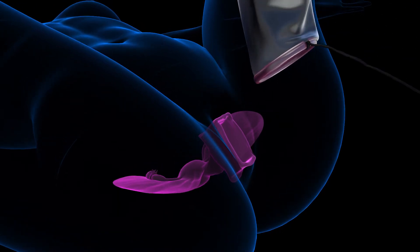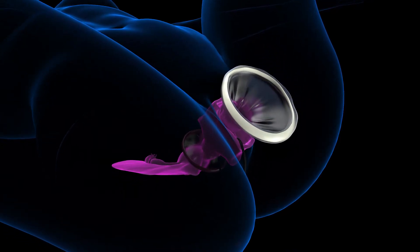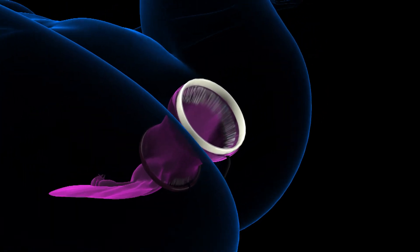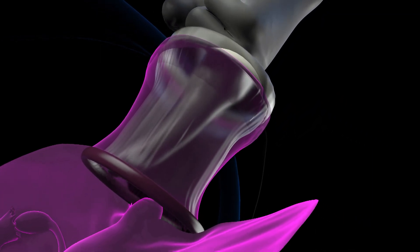The Alexis retractor inner ring is inserted around the cervix into the peritoneal cavity. The Alexis retractor outer ring is then rolled inward until the desired retraction is achieved. Fingers are used to sweep the area to ensure tissue is not trapped between the inner ring and the peritoneum.